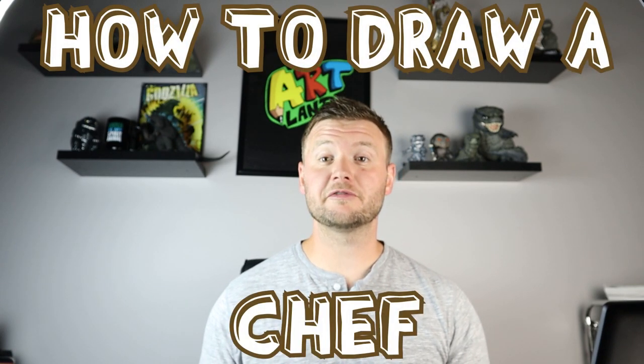Hey everyone, how's it going? For today's video I'm going to be showing you how to draw a cartoon chef. I hope you follow along and enjoy this video.